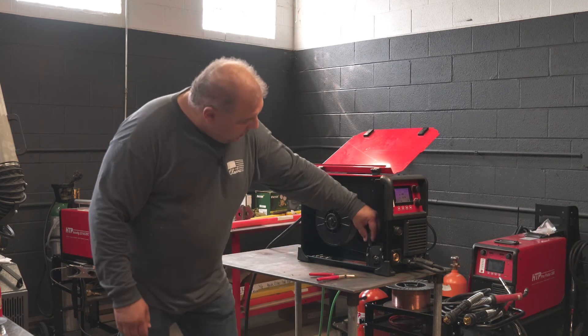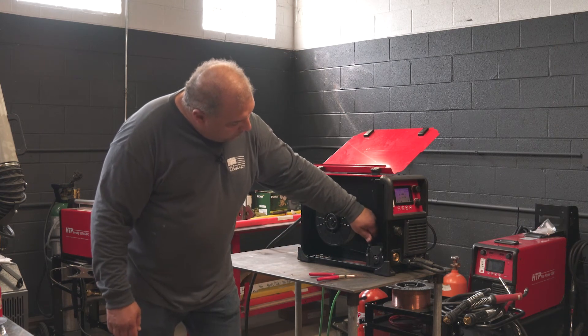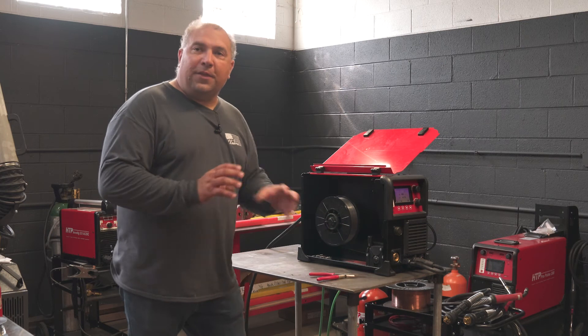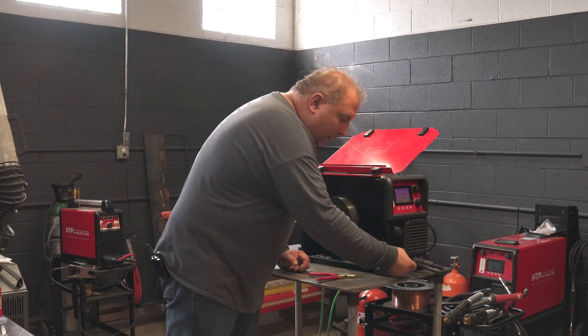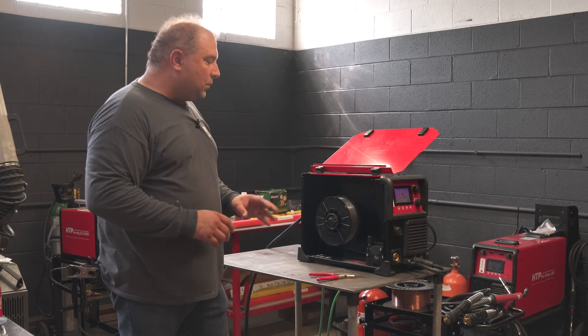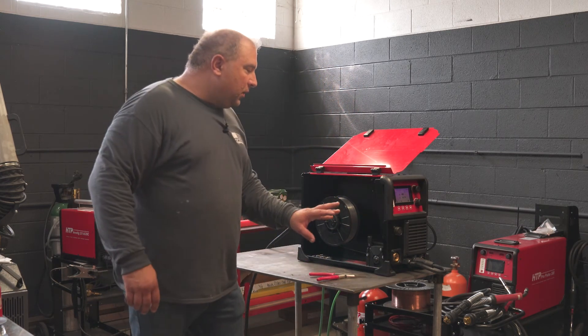Feed the wire through. Your drive roll pressure should be right around 2. There's teeth — the knurled drive roller kind of has teeth in it that bite into the wire. You can actually see marks on the wire as it feeds through and comes out, so you don't need too much pressure.